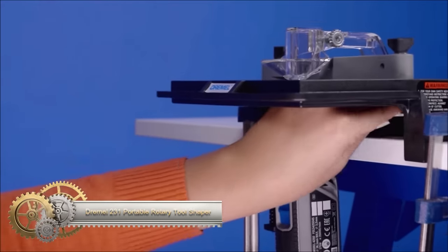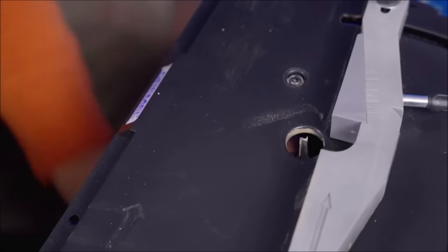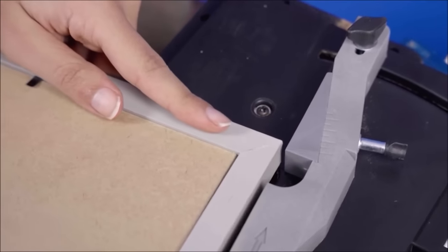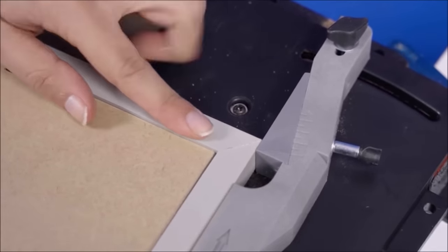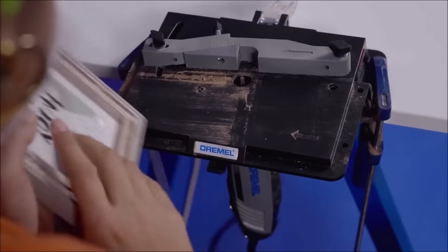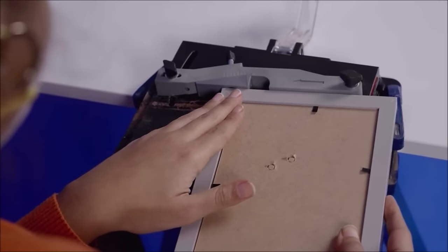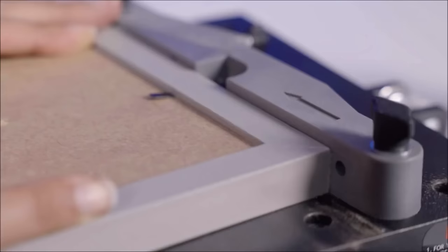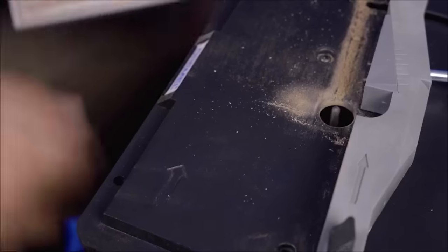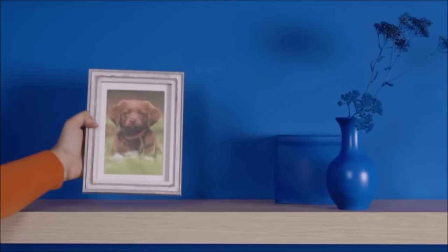The Dremel 231 Portable Rotary Tool Shaper and Router Table is a versatile woodworking attachment designed for sanding, shaping, and trimming edges. Its durable construction ensures longevity, while its user-friendly design makes it suitable for both beginners and experienced woodworkers. The attachment easily mounts to any tabletop workspace, offering convenience and ease of setup. Its compact and portable nature makes storage and transportation hassle-free. Whether you're shaping or trimming, the Dremel 231 proves to be a valuable and versatile tool for a range of woodworking tasks.